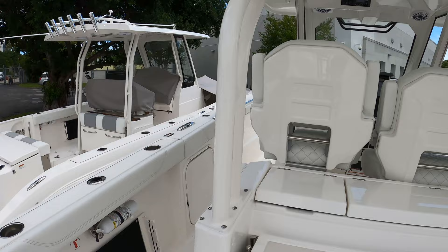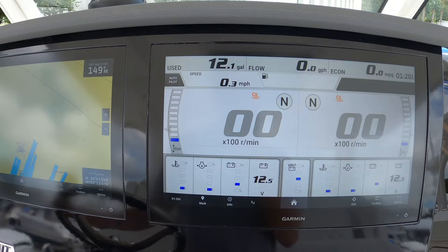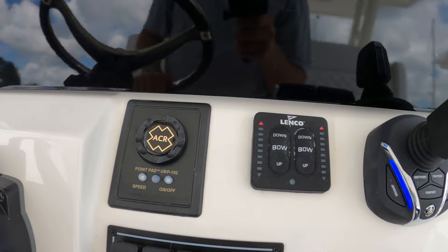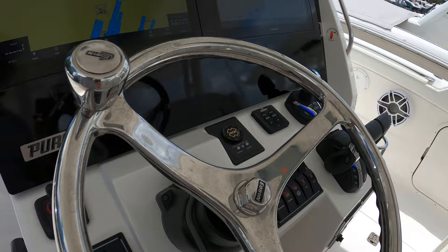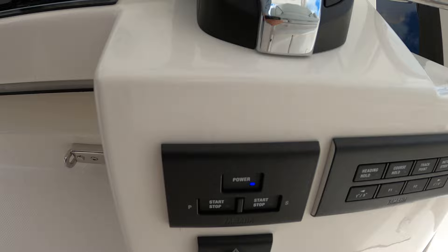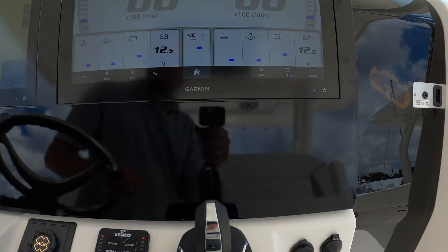Now let's take a look at the helm. More stainless pop-up cleats. Twin 16-inch Garmin displays, which is new for the 2024 model year. You have your Yamaha joystick control, Lenco trim tabs, and an ACR spotlight on this one. Switches on either side of the wheel, bow thruster, Garmin VHF remote, and your Yamaha Helm Master pinnacle. Ignition, start-stop, emergency cutoff switch, and this is your autopilot control — fully integrated with the Garmin, so it's a really nice system that communicates very well.